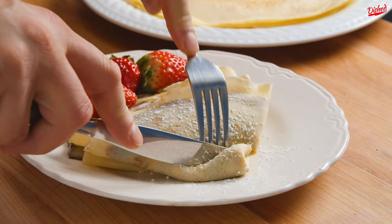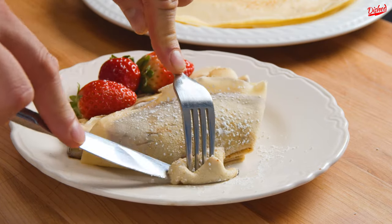You might be surprised by how easy it is to make crepes at home. Here's a basic recipe you can try for yourself.